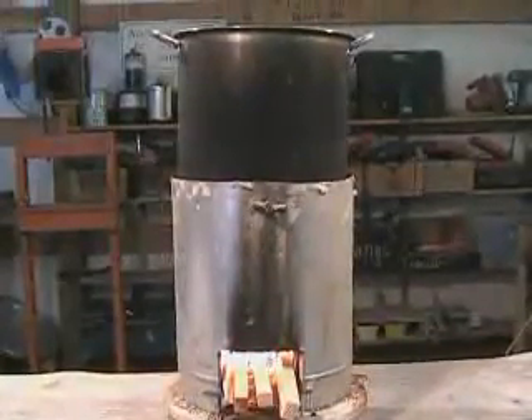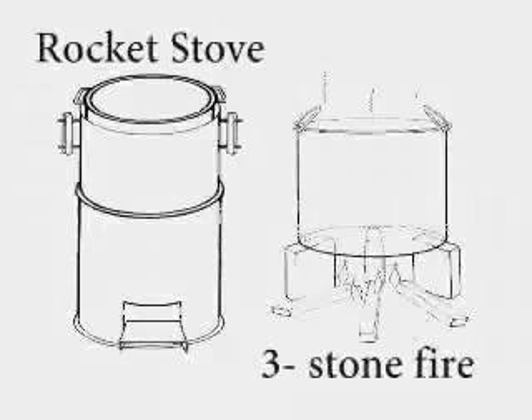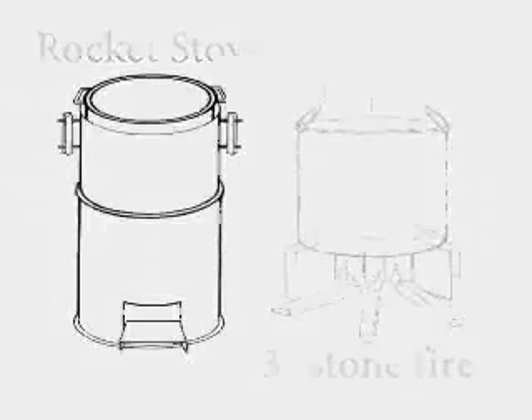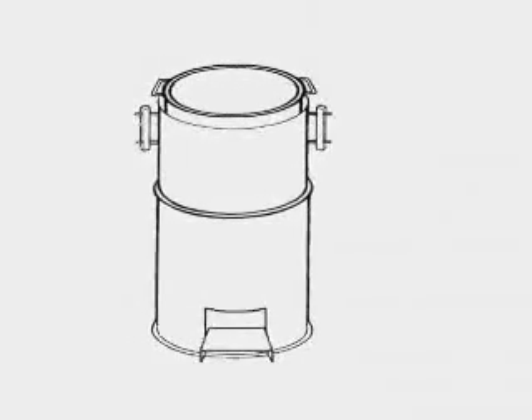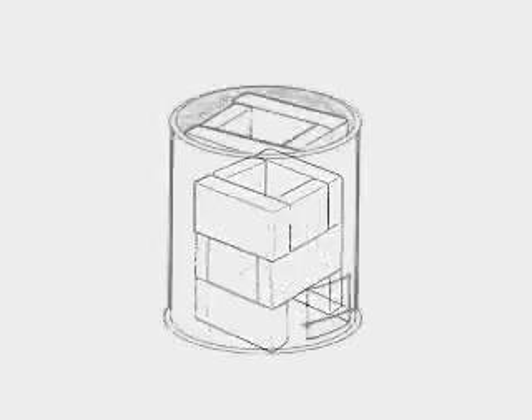The rocket stove, developed by Dr. Larry Winiarski, is an improved cook stove designed to dramatically reduce the amount of fuel necessary to cook a meal compared to a traditional three-stone fire. This short instructional video gives step-by-step instructions for building a small rocket stove designed for cooking with a single pot.